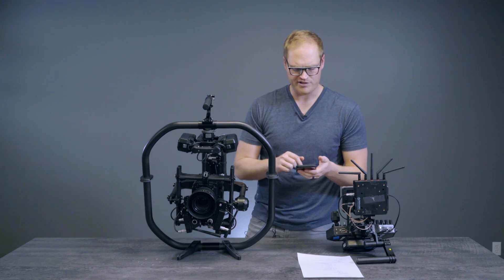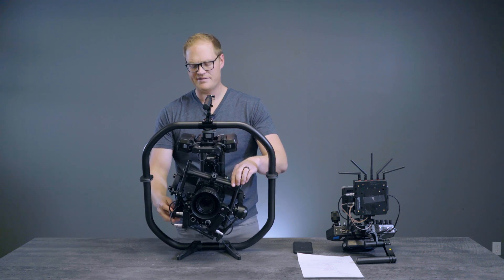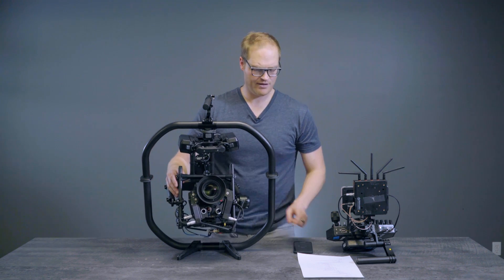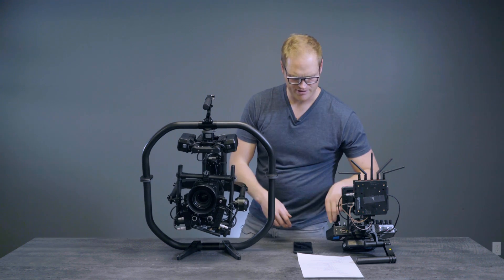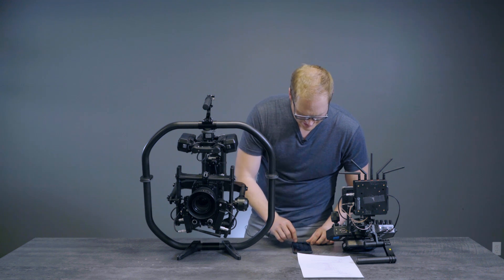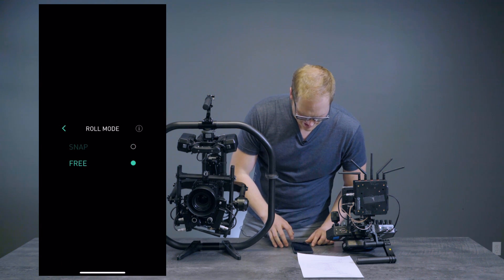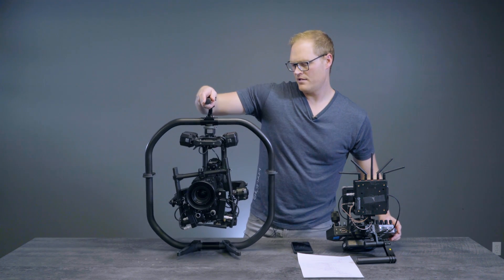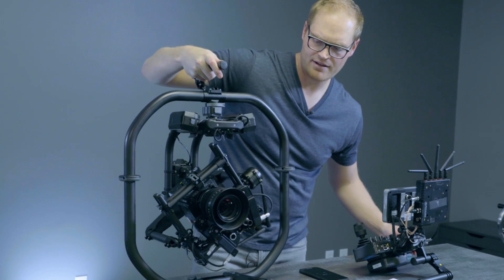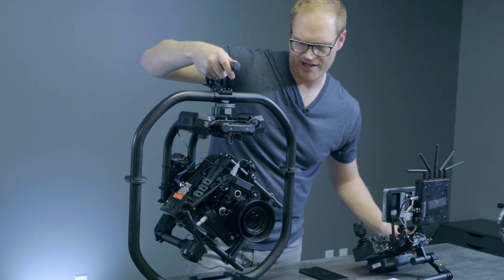There are different modes for tilt and roll. The key ones are snap and free. Snap will automatically snap the axis to the closest 90-degree increment, and your Majestic window and smoothing parameters apply to the snap. For example, if you want to do an axial roll down a hallway, turn tilt snap on to keep tilt perfectly level, and set roll to free for perfect control via the Movi controller. Even if you tip the gimbal back and forth, tilt will correct to keep it perfectly level and allow you to execute as close to a perfect axial roll as the Movi is capable of.